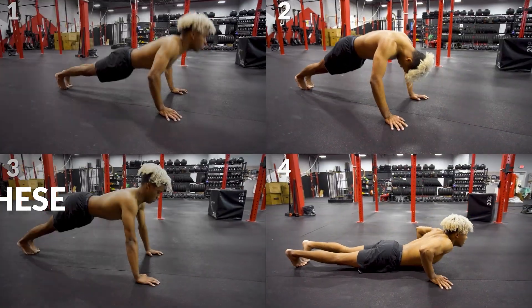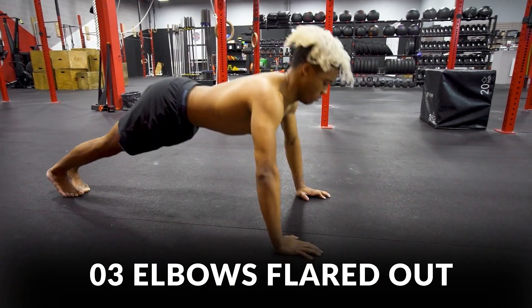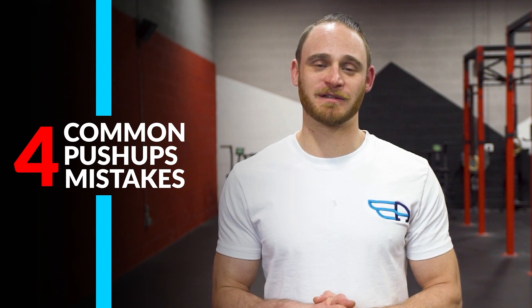Stop doing push-ups like these. I see a lot of athletes not finish the lockout, they duck their heads, elbows flare out to the sides, and they have a loose core. So we're going to dive into these four common mistakes, what they look like, and how we can fix them.